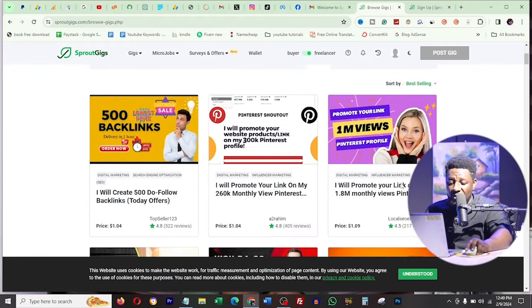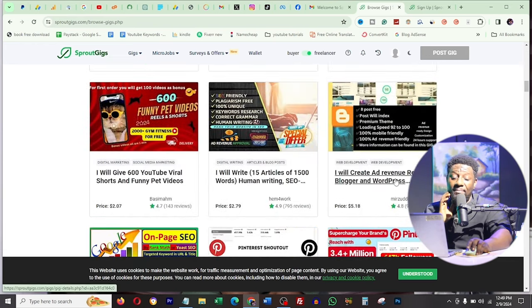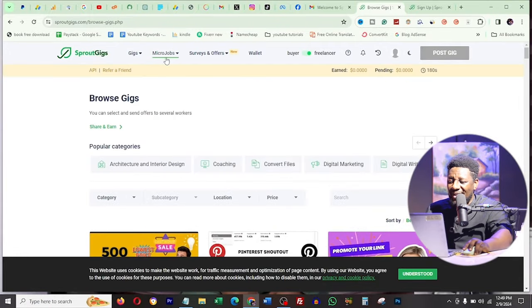Looking at gigs, each person lists what they can offer. For example, one person says 'I'll promote your link on my 1.8 million views on Pinterest' for one dollar. As a beginner you might not have much to offer that cheaply, so what you do is go to micro jobs. At the top you can see there are gigs, micro jobs, surveys and offers, and your wallet.